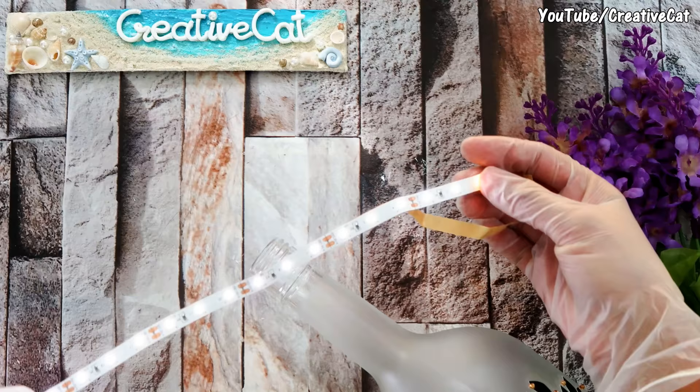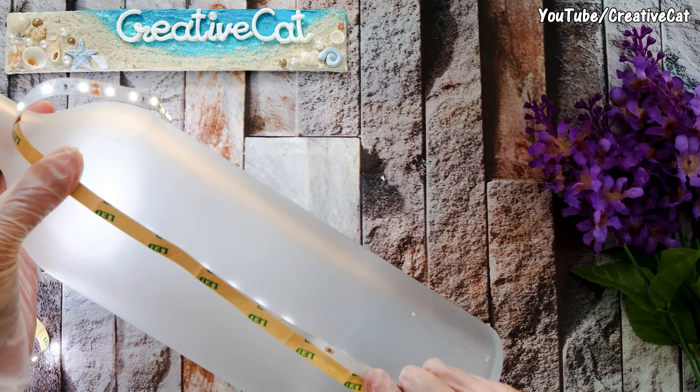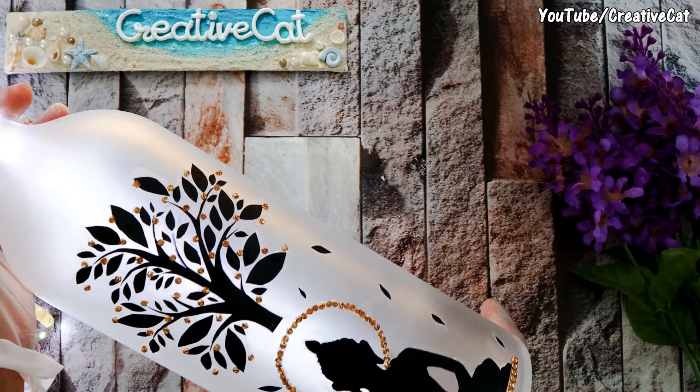These are LED lights, and these are LED strips. I will tell you a secret: if you stick the LED strip on the back side of the bottle like this, it will give you the best light effect.